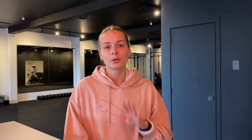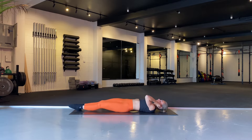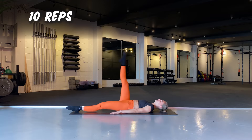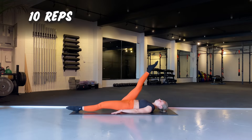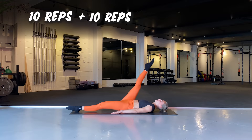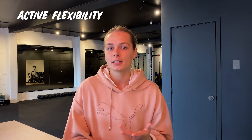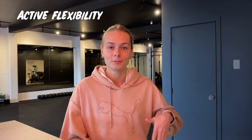Now to warm up our hip flexors and quads: lie on the ground with the other leg straight and on the floor. Lift your top leg up and down 10 times, squeezing the quad on both legs. After 10 reps, keep your leg up and do 10 small pulses. Then squeeze your quad and use your hip flexors to pull your leg as close to your face as you can, holding for 10 seconds. Repeat at least twice on each leg.